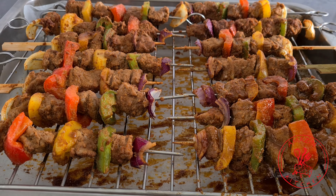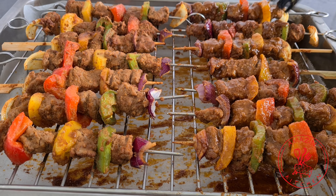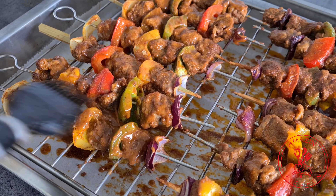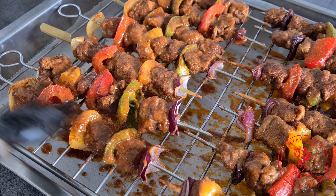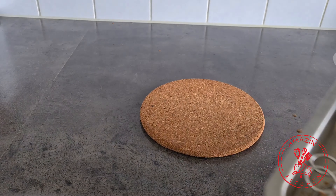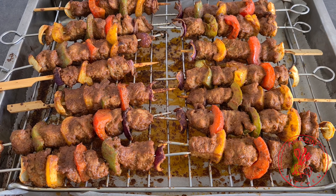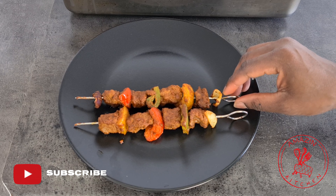At about the 15-minute mark, take your kebabs out of the oven and brush them with some more of the suya and oil mixture to prevent them from drying out. This is a very important and necessary step if you want your kebabs to be juicy and moist. Once done brushing, pop it back into the oven and cook for an additional 10 minutes.